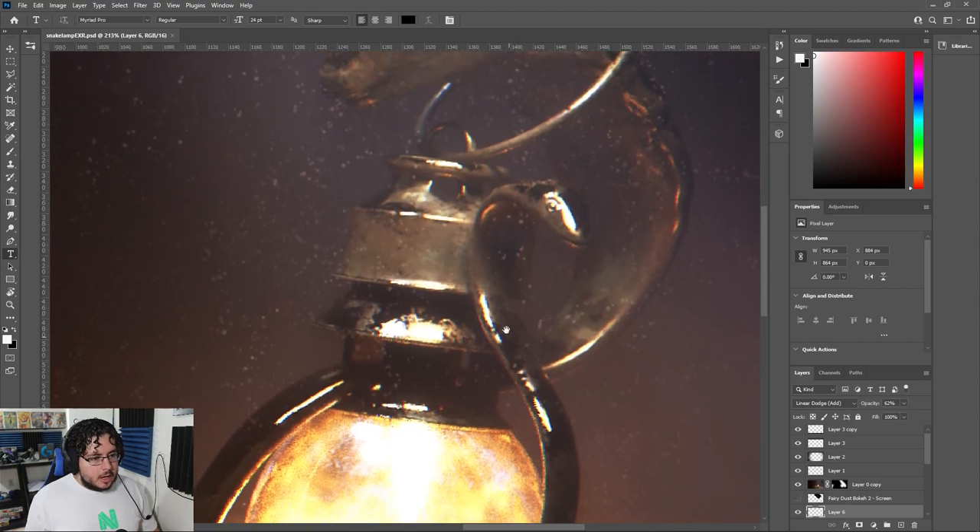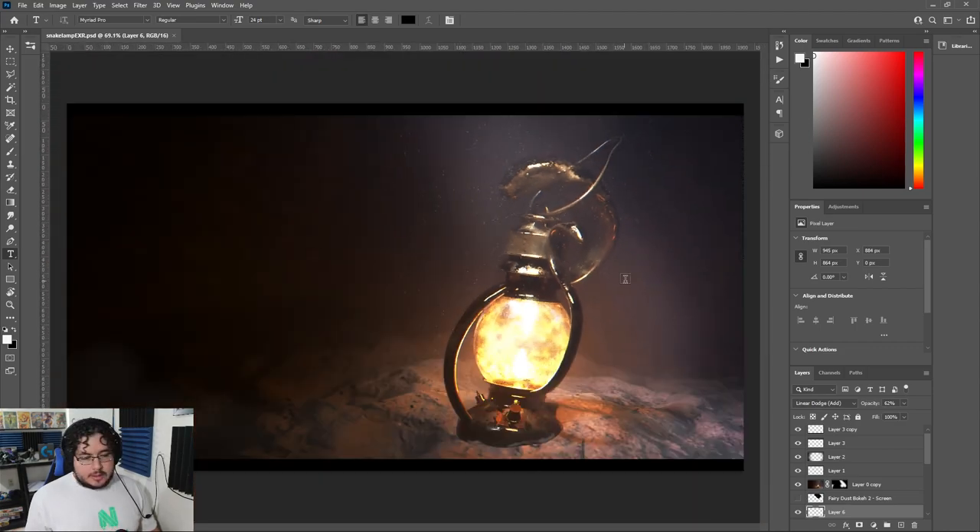Look at that high quality effect here. So this is the final render. It took about one hour on my computer, so that's why I didn't record it on the original video and we had the very grainy one. But this is the final image that we have.